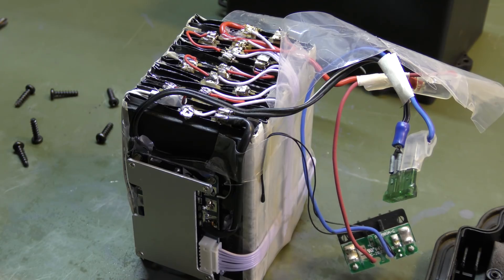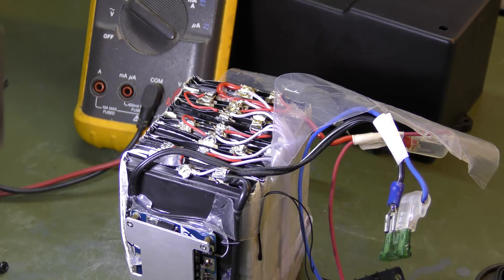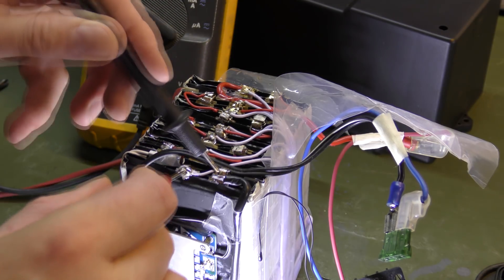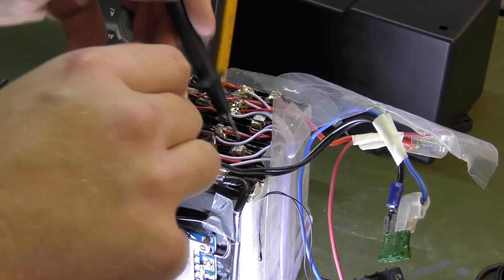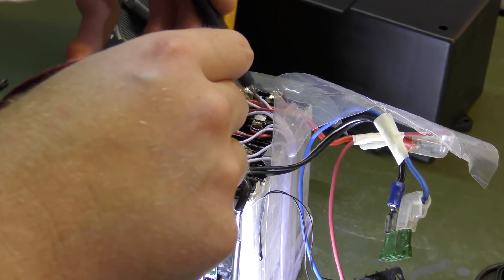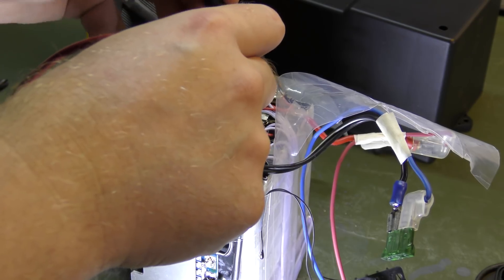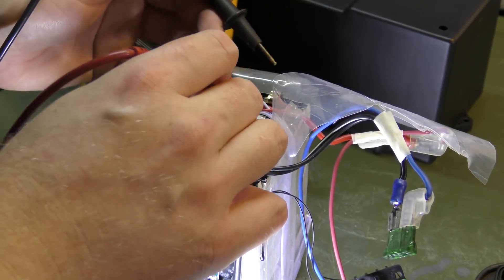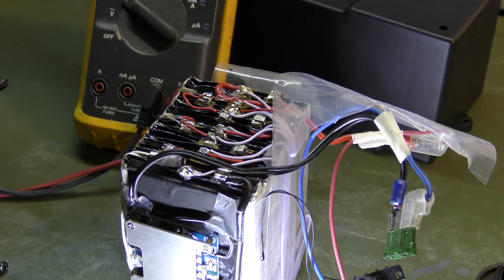The soldering isn't especially good, I'll admit that. Let's measure — we should have about 3.8 volts per cell, which looks about right. Another cell reads 3.6 volts. It's hard to get a good probe connection up here, but 3.8 on the next one.